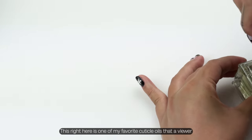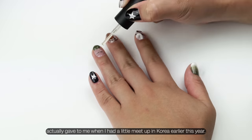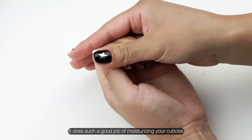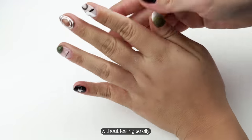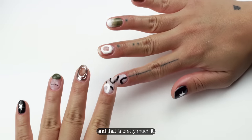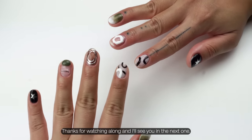This right here is one of my favorite cuticle oils — a viewer actually gave it to me when I had a meetup in Korea earlier this year. It does such a good job of moisturizing your cuticles without feeling too oily. And that is pretty much it — thanks for watching along and I'll see you in the next one.